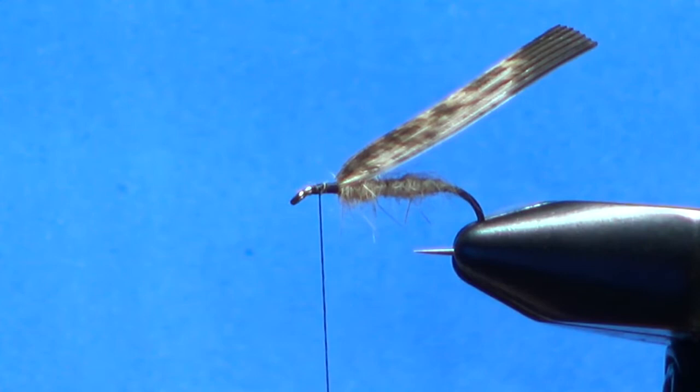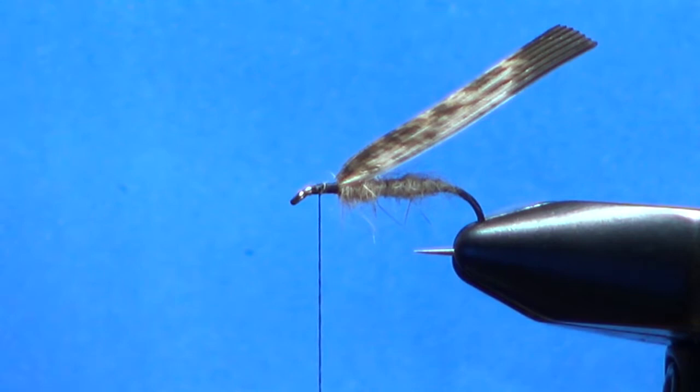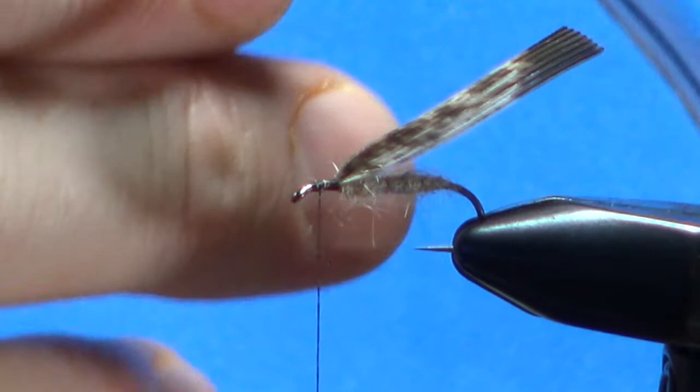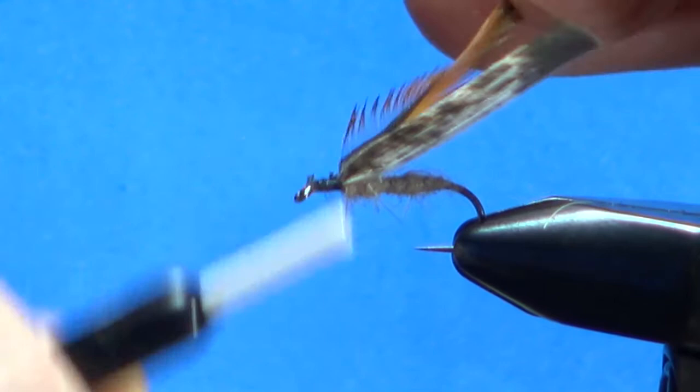For the hackle, I've got a brown badger type right here — it's got a bright side on one and a dull side on the other. Snip off the first couple of fibers just to get a good tie-in point. Let's pull that back a little bit so we're not crowding the eye.